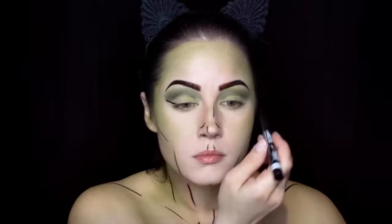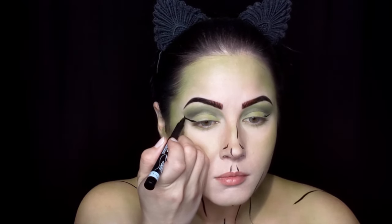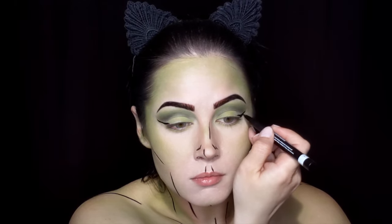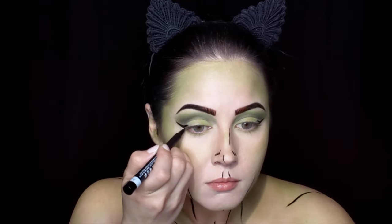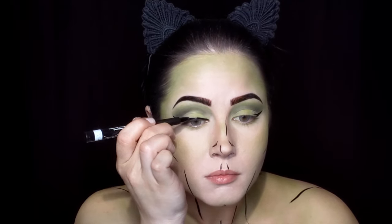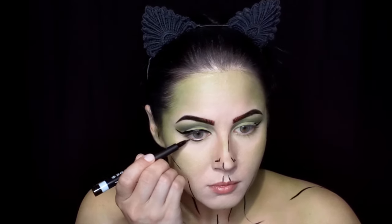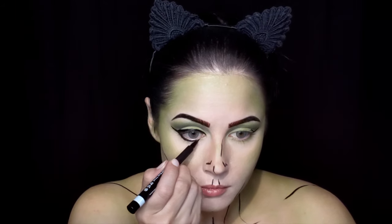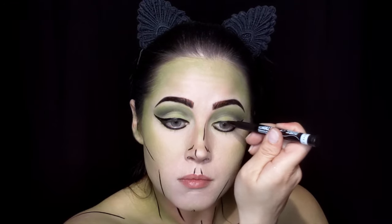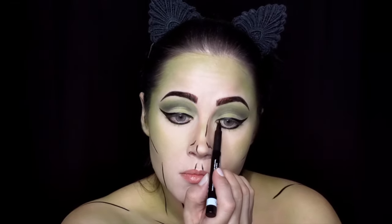Bringing our attention back to the eyes, we're going to use that same liquid eyeliner and start creating a very extreme cat's eye. Fully line the top and bottom lids in a very thick, dramatic line. Now it's time for some very dramatic lashes.